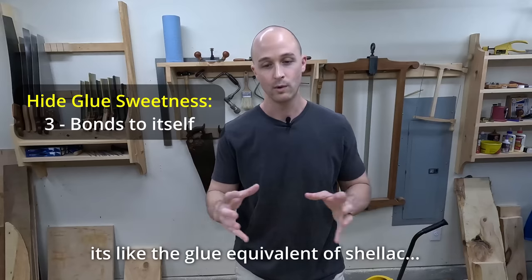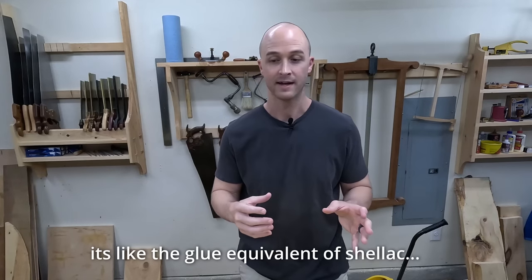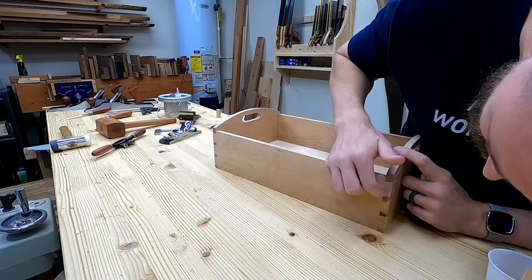Something else that's awesome is that hide glue bonds to itself. So if you glue up a project, it's all dried up, and then you notice there are a couple spots that need to be repaired or some gaps that need to be filled, you can go ahead and do that. The glue is going to bond to itself — you're going to be good to go, no problem.